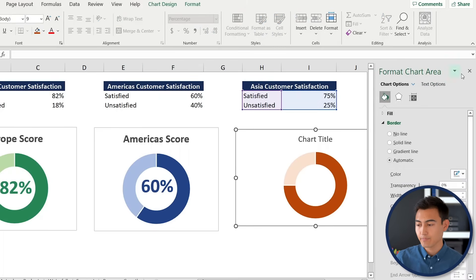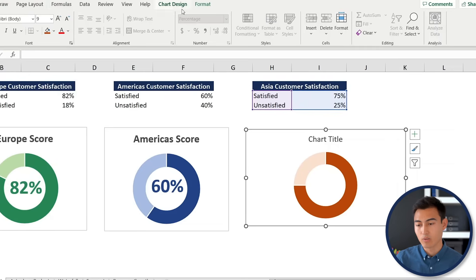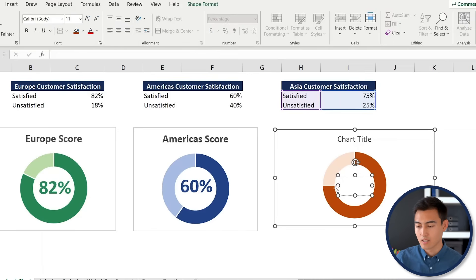The text box in the center updates automatically, which requires a slightly more complex setup. Select the chart, then go to Insert > Text > Text Box, and place it roughly in the center of the donut.